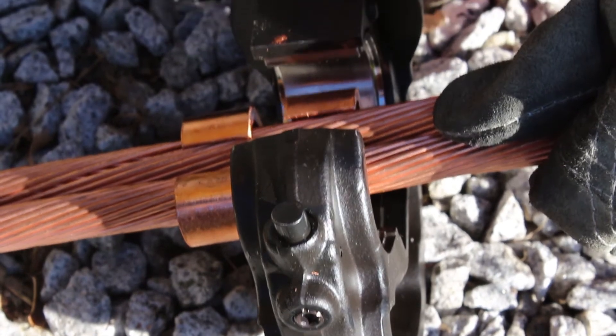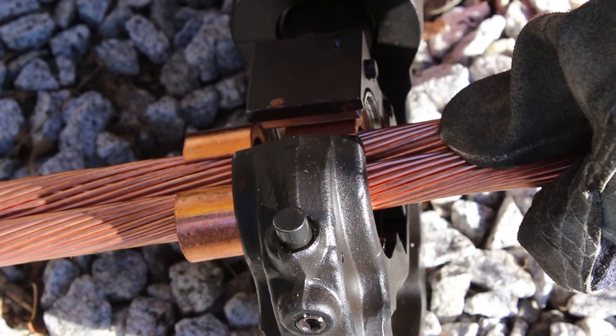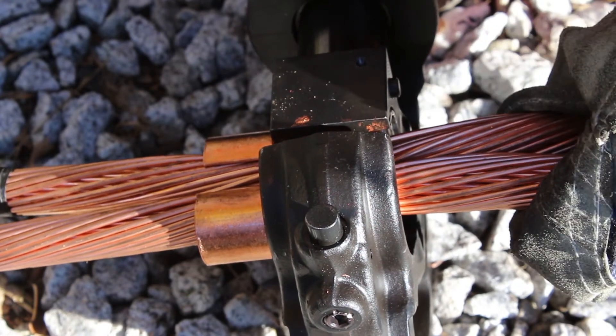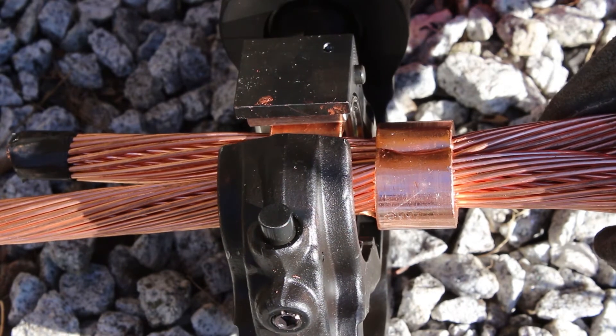Perform a full crimp on the other side of the connector until an audible click is heard from the PAT 750. Then return to the first side and perform a full crimp.